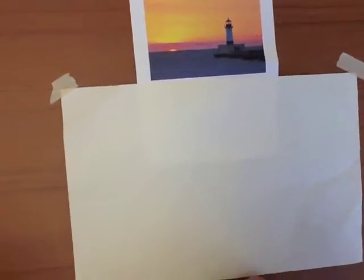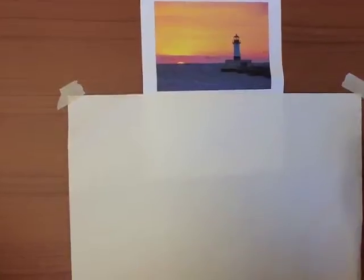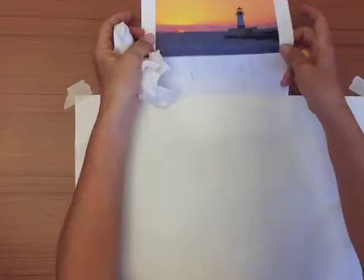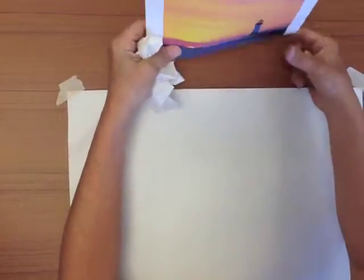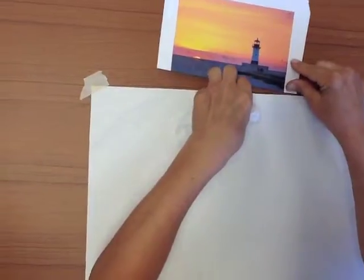Time to start working with pastels and we're going to do a landscape. Always remember your rule of thirds — do not make your horizon line right in the middle. I'm going to take this picture and fold it down a little bit to exaggerate the rule of thirds so that I'm not working that way.